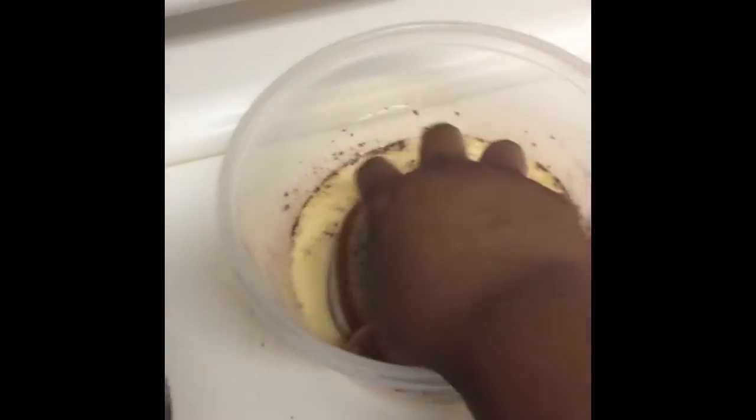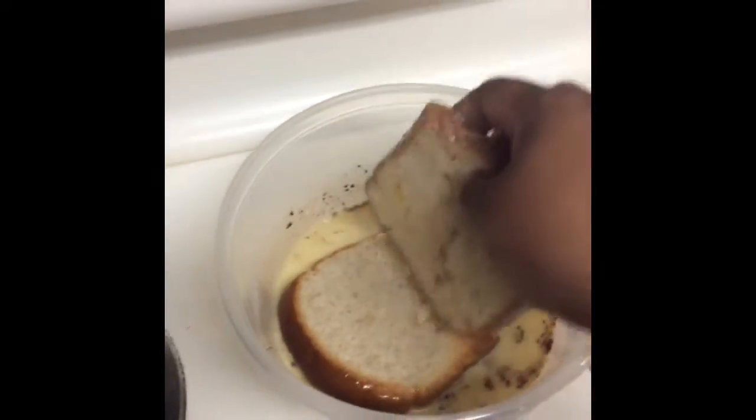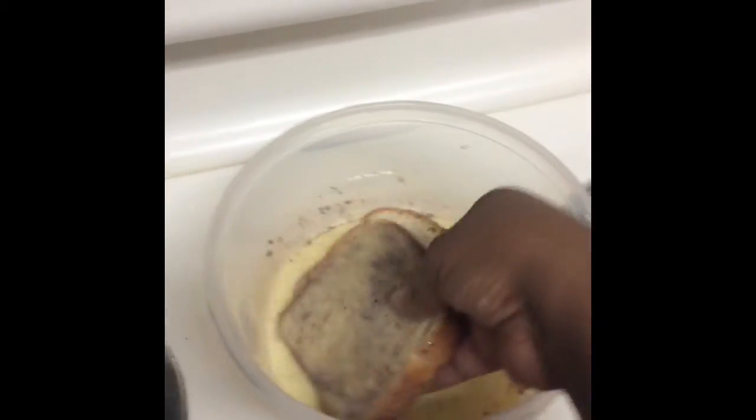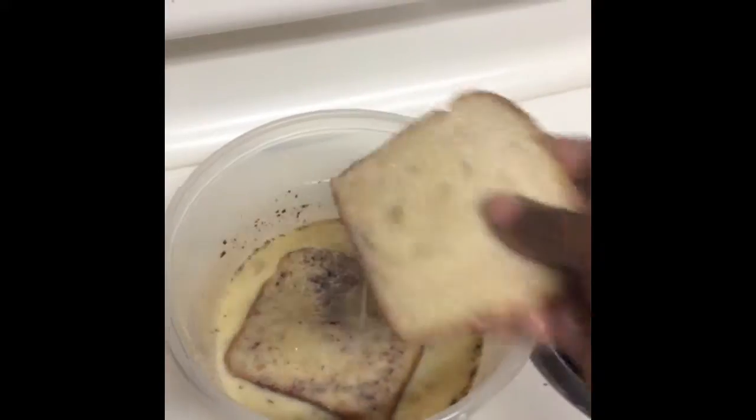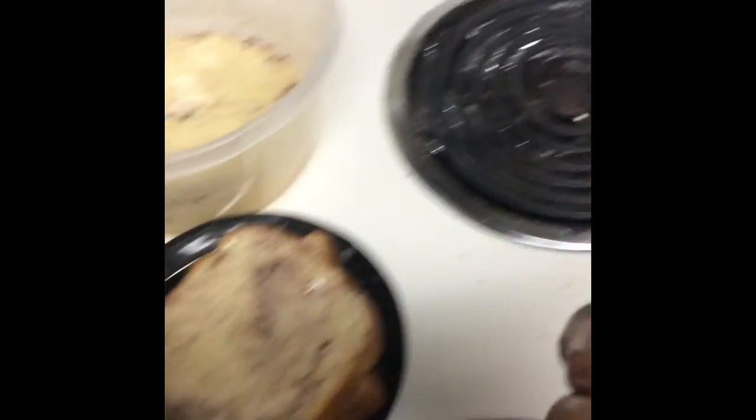Here I have some butter. So basically, you first want to take your bread and dip it in your mixture. I don't let it stay too long because I don't like soggy french toast, but it tends to get soggy even so. I'm going to put it right there.